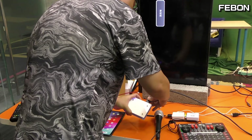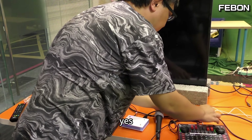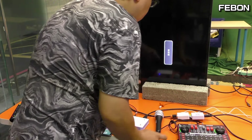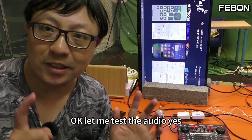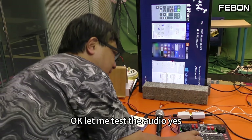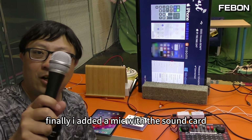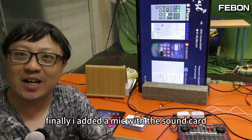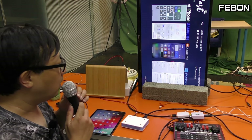And the Febom smartphone adapter connects to this. Finally, I added a MIC with the sound card.